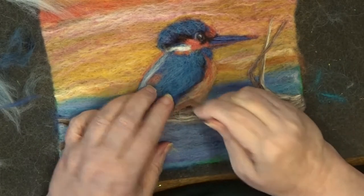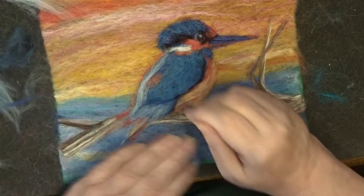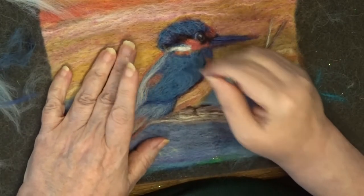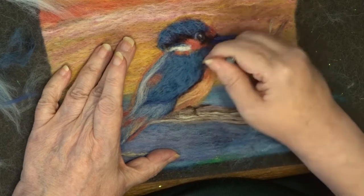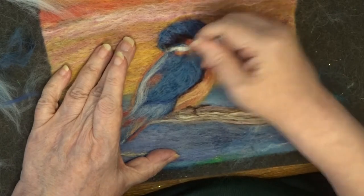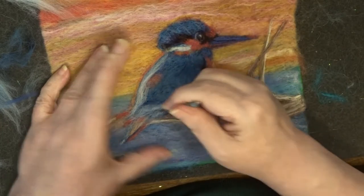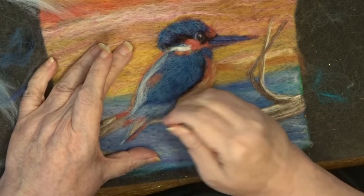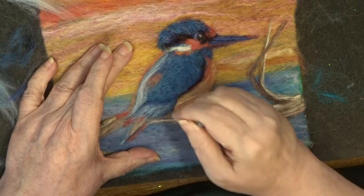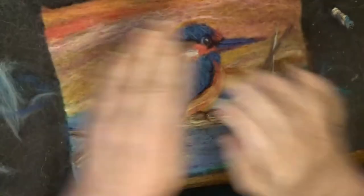I've added a little bit of the lighter blue there to the under feathers, and as you can see it definitely helps to shape the wing there by having a different colour for the under feathers. I felt the edge of the wing quite hard. Now I'm going to do a little bit more work on the tree branch — just adding some bits of wool and changing it slightly. A little bit darker on the right-hand side so that it looks a little bit more like it's in shadow.